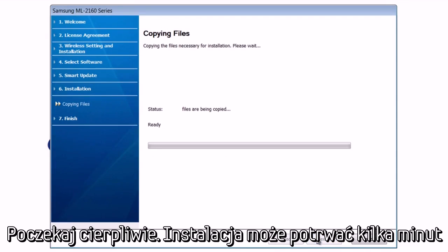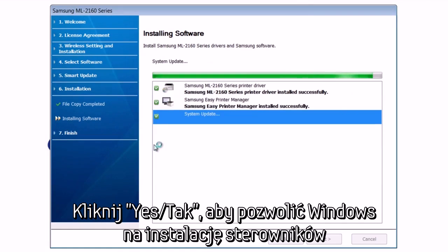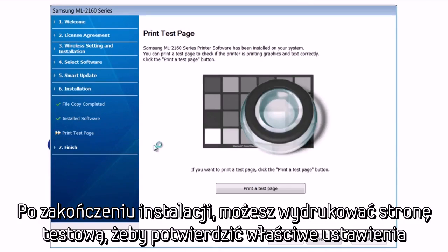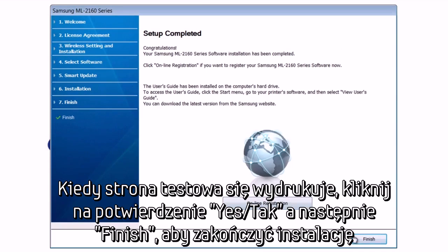Please wait patiently, as setup may take several minutes to complete. Depending on your security settings, Windows may ask you to verify installing the drivers. Hit Yes to allow Windows to install the drivers. When finished, you can print a test page to confirm proper setup. Once the test page is printed, confirm by hitting Yes and Finish to complete setup.